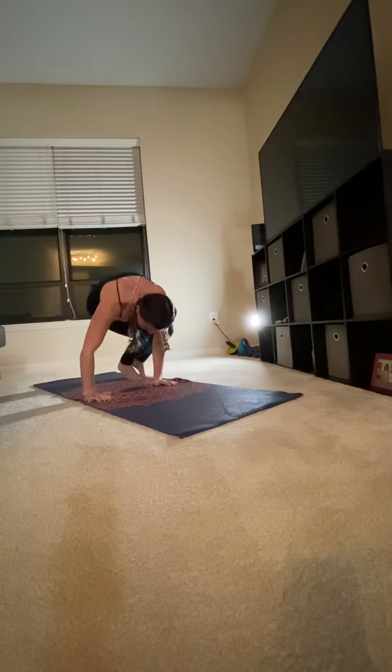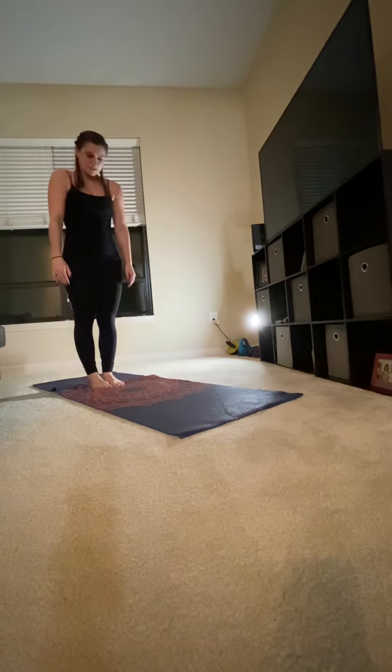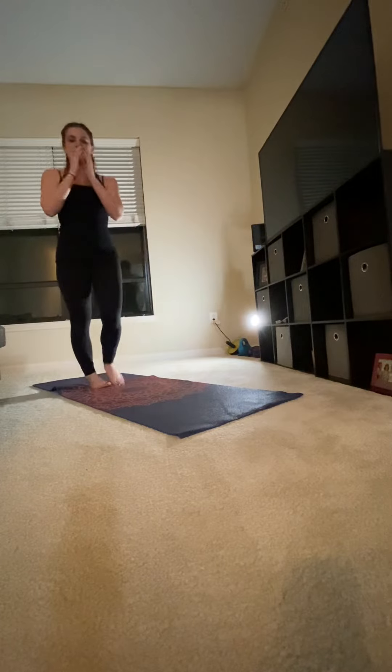Coming back down and standing up to center, head comes up last. Namaste. Thank you.